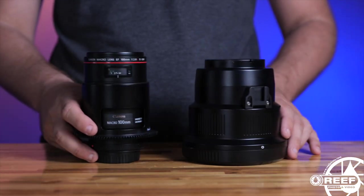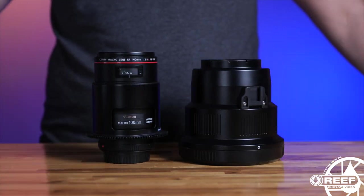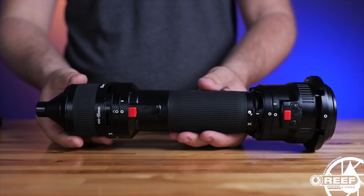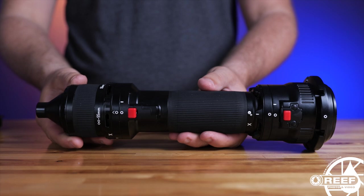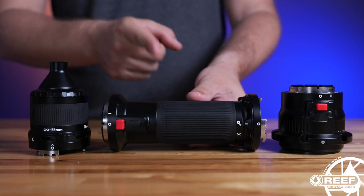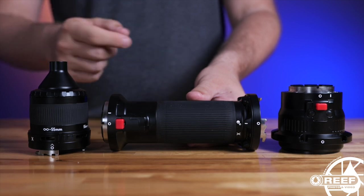So what exactly is the EMW L1? Simply put, it's a wet mount lens that's designed to be used in combination with the Nauticam macro port and macro camera lens. The design is completely modular and it features three core components: the focusing unit, the relay lens, and the objective lens.